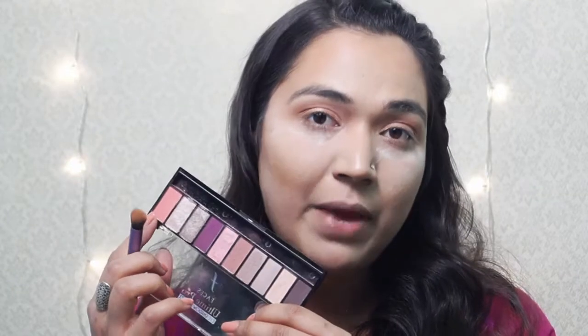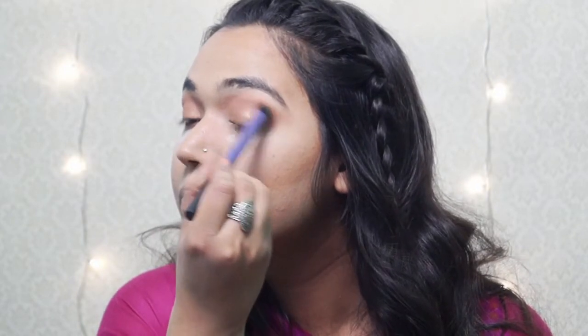To add a little more pink to this look, I will be using this pink color from the Faces eyeshadow palette. Now, if you want, you can stop right here, but I will be giving it a little twist of mine. I will be using this rose gold shimmer dust from Miss Claire over the peach shimmery color.